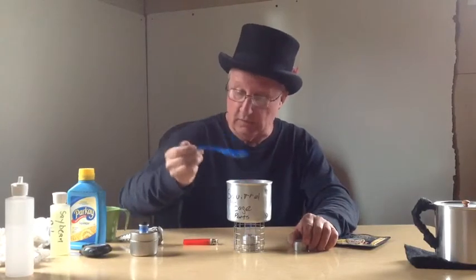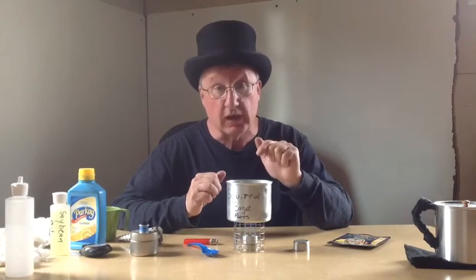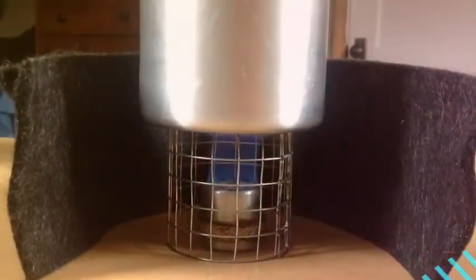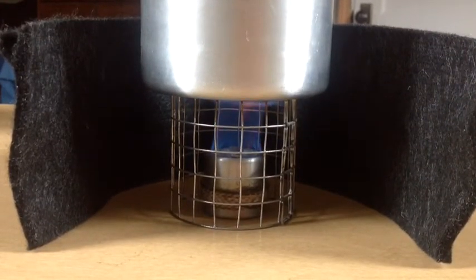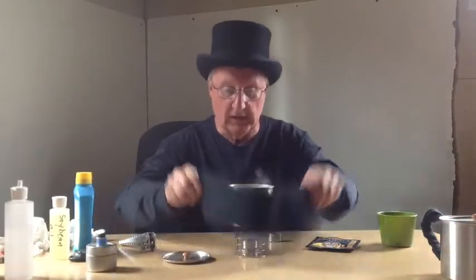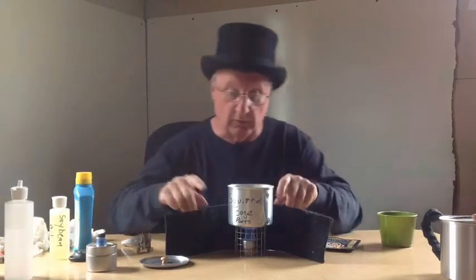I'm going to keep working on this until I get this up to temperature, and then I'll turn the camera back on and we'll finish up. My milk is up to temperature now. I'm using Carnation Instant Milk and water, obviously.